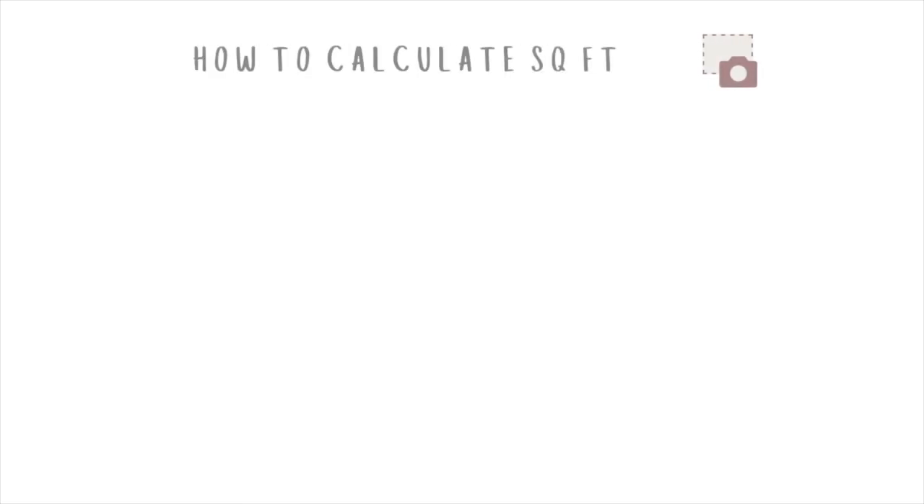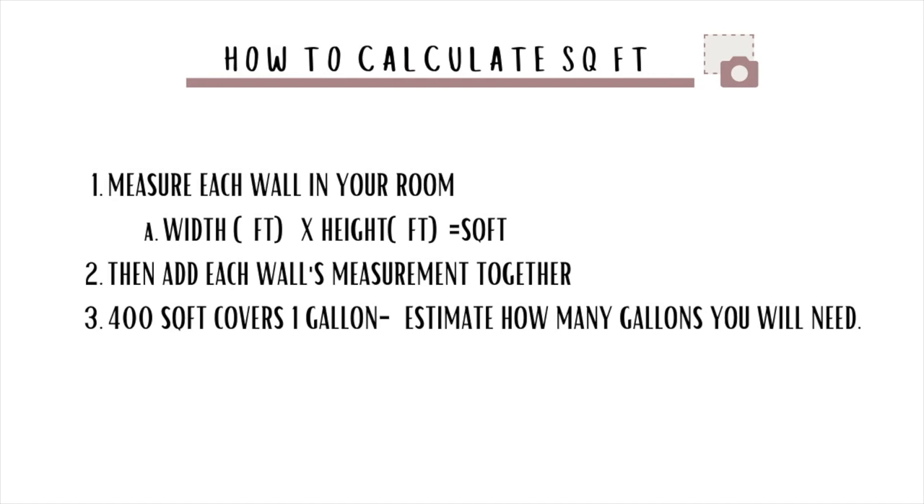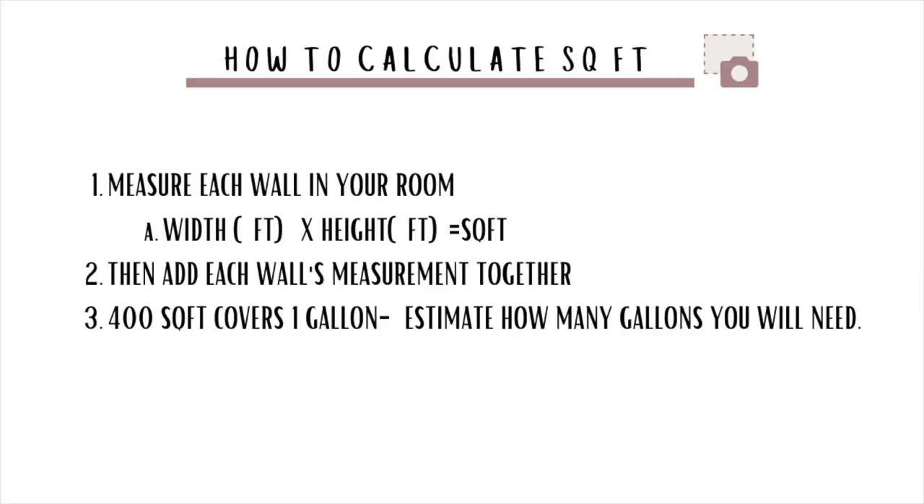To calculate paint needed, you're going to follow these steps. You'll need to measure each wall in your room, then add each wall's measurement together. Mine came out to about 400 square feet. If you have 400 square feet, you're going to need one gallon. In the end, I ended up using one gallon and half a quart.